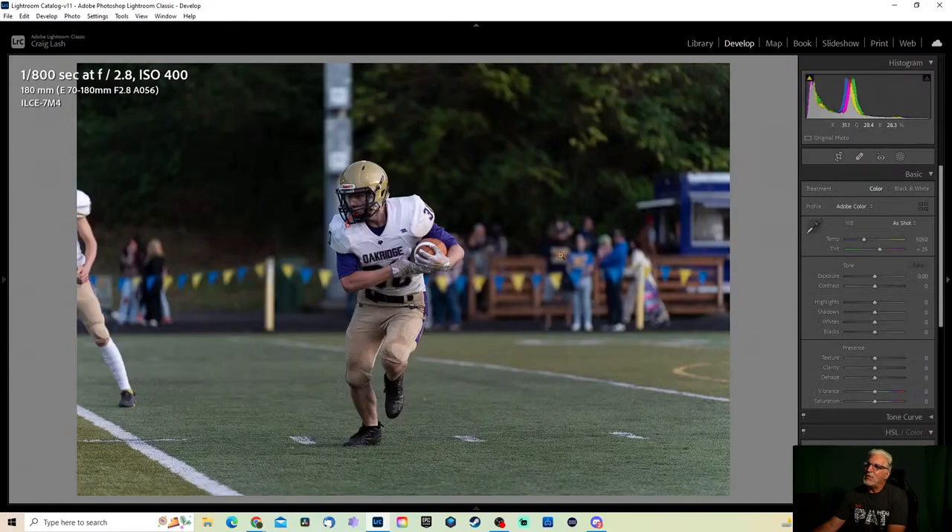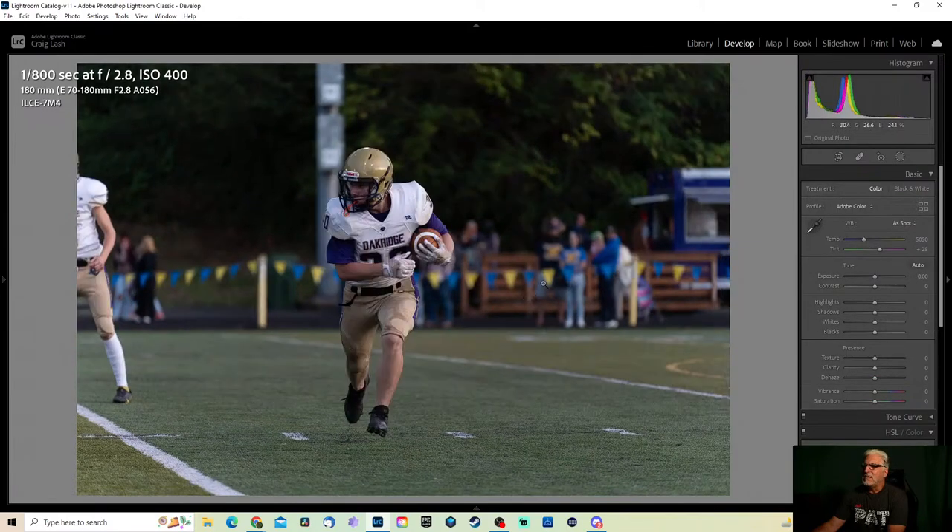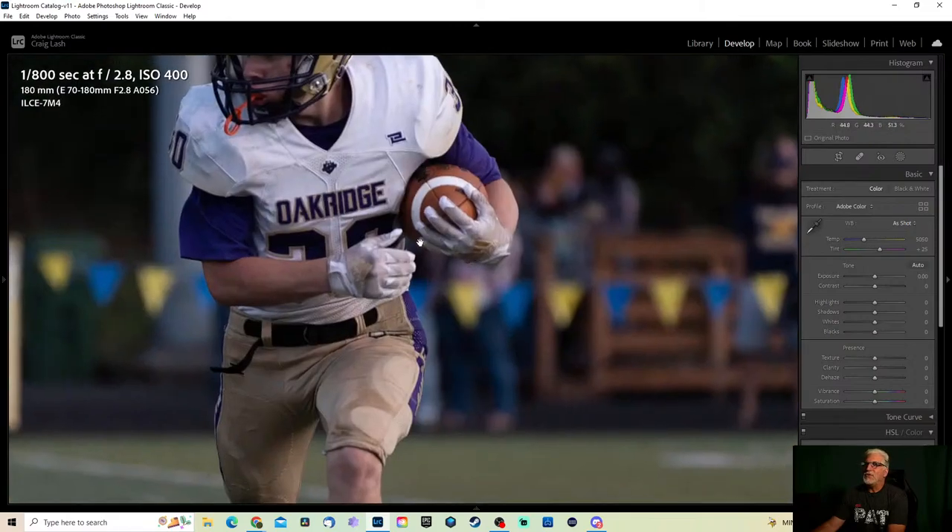I'll probably be doing some volleyball this week and doing another live stream editing those. I know you shoot a lot of volleyball, Sean. This one's kind of fun because it looks like he's floating on air — I like that.